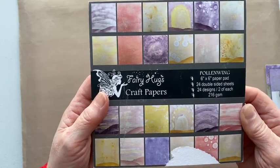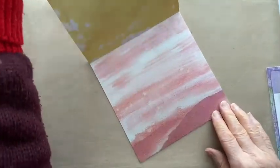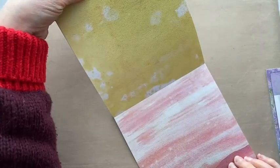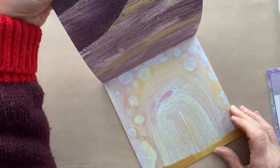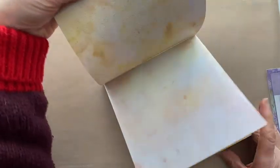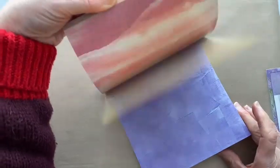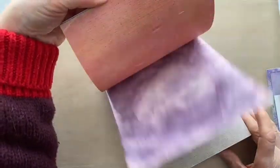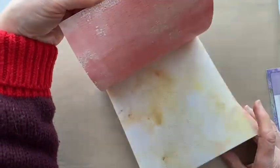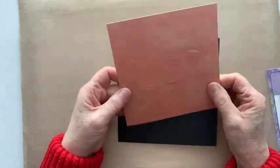It's one of their six by six paper pads — 24 double-sided sheets, 24 designs, two sheets of each, at 216 GSM. You've got scenes with ground on them and other areas that are just backgrounds to start with. Some of them are quite contemporary, they're semi-coated which means your ink works really well on them, making life very easy. I do have them in stock on my website.